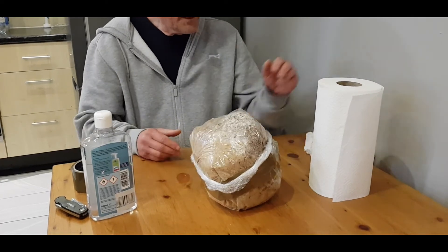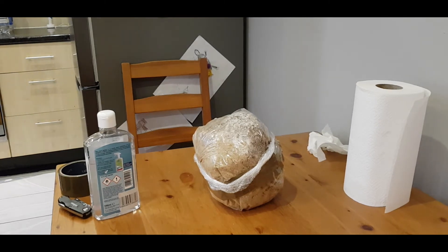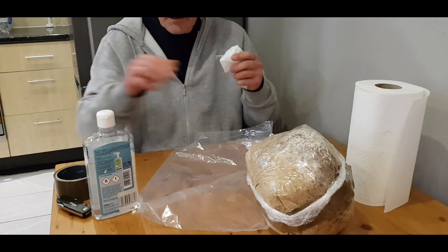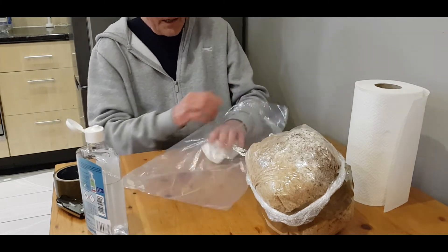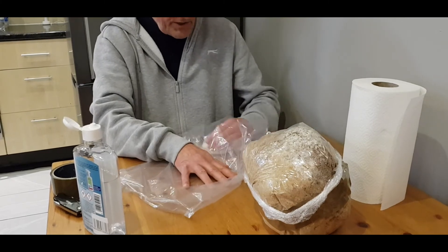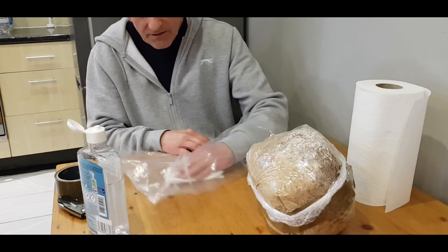Now we're building a tent around the block. I will wipe the inside of the little tent with alcohol because I opened the bag earlier — you never know, even with brand new bags. With mushrooms you really don't want to take too many chances.